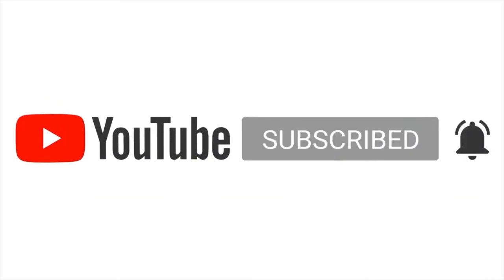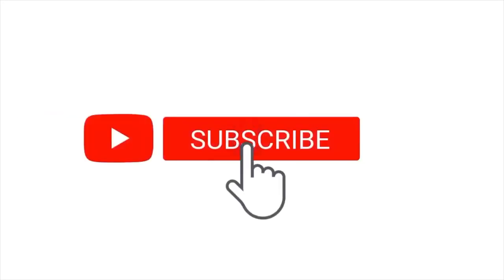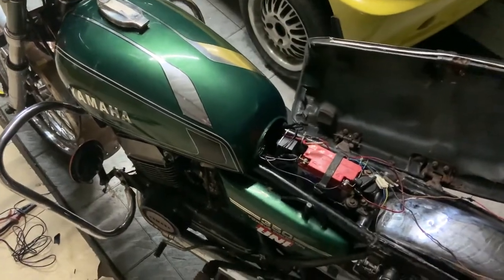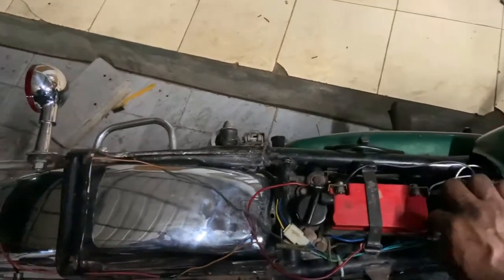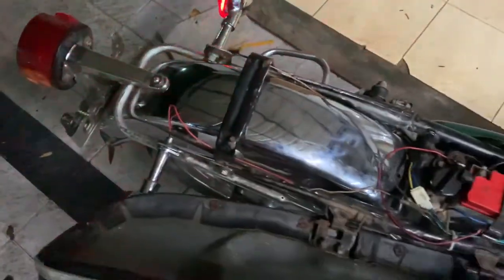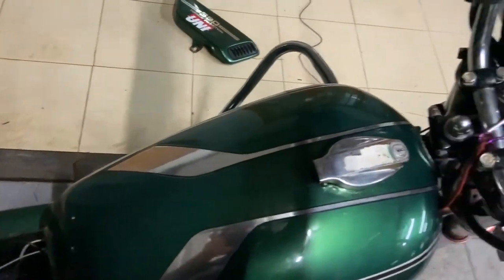If this is your first time to the channel, consider subscribing, press the bell icon and never miss an update. So guys, this is the power of the BLRUB kit — as you can see the battery is disconnected, so the indicators are working in idle. Okay, both the indicators are working — check this out.